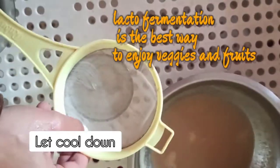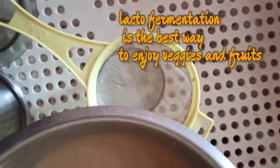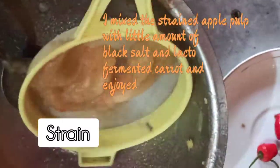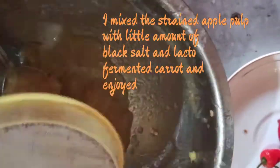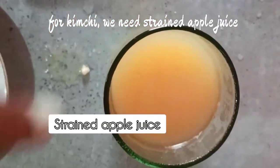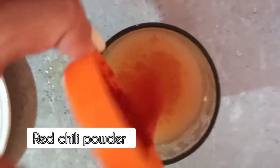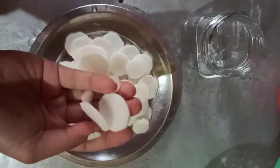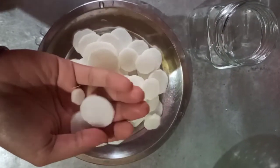So let it cool down. Once it has cooled down, strain it. The idea behind cooking it is to ensure that the apple and ginger leave their impact in the water. Now we'll be adding red chilli powder, because red chilli powder is quintessential to Korean cuisine.